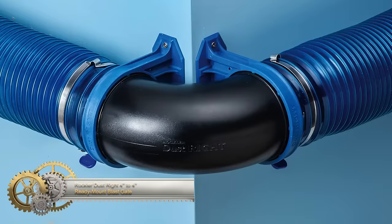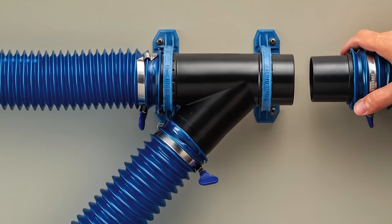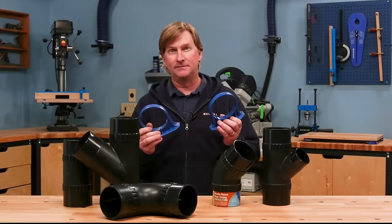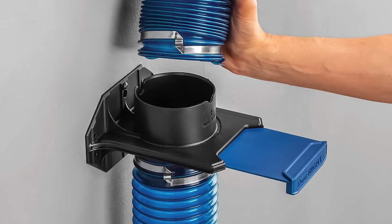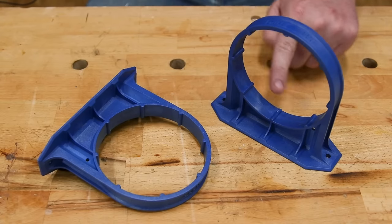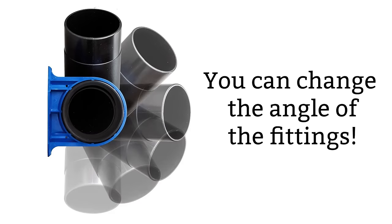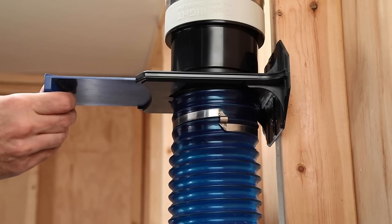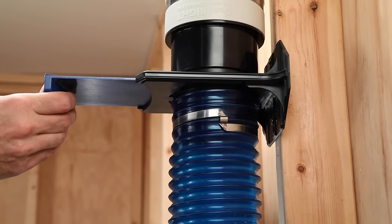The Rockler Dust Right 4-inch to 4-inch Ready Mount Blast Gate is a practical addition to woodworking shops, enhancing dust collection efficiency with its user-friendly features. Tailored for 4-inch hoses and tool ports, it provides precise airflow control, isolating tools when not in use. The ready-mount design simplifies wall mounting with a built-in bracket, minimizing hose movement. Featuring a self-cleaning mechanism, it prevents clogs by dislodging dust during gate operation. Constructed from durable high-impact plastic, this blast gate offers longevity. Despite a slightly higher cost, its benefits in convenience, durability, and enhanced airflow make it a worthwhile investment.